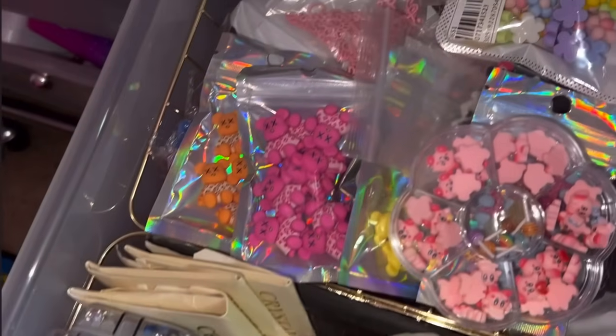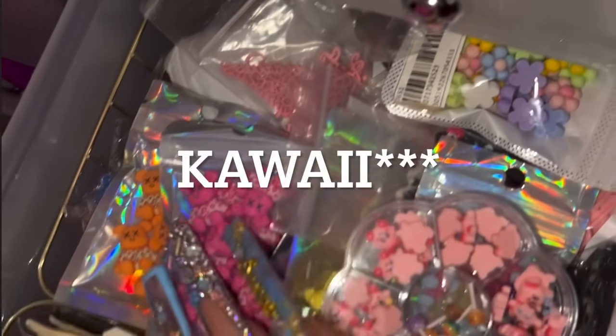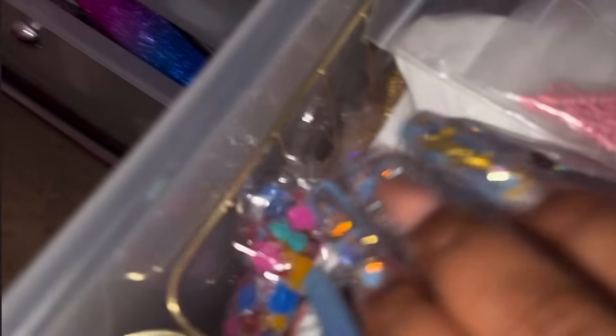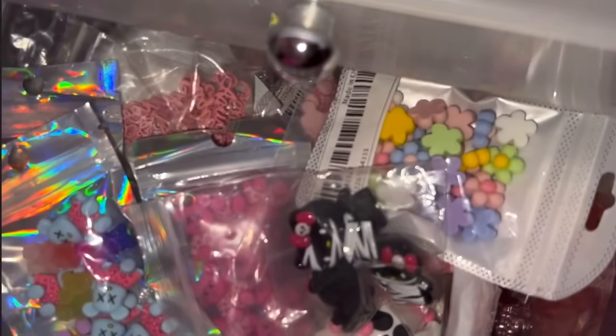This next drawer has more charms — Karami charms in the back, the ones in a bag, like the whole collection of them. And in the front is a bunch of my bling that's not Swarovski — just bling I got from a lot of different places.